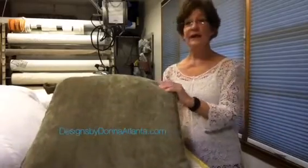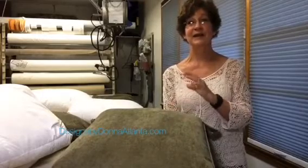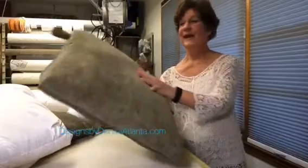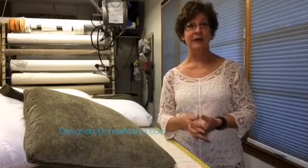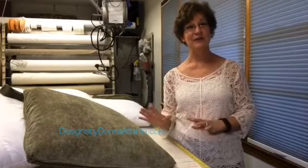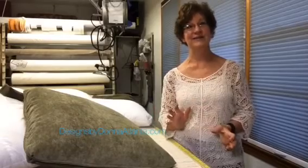I can't wait to finish this project and get it over to the client so that I can add joy and beauty to her interiors. If you'd like to see more of the work that we've been working on at Designs by Donna, you may visit our website, www.DesignsByDonnaAtlanta.com. If you like this video and think it would benefit some of your friends, please be sure to like the video and share it. Thanks, hope you're having a wonderful day.